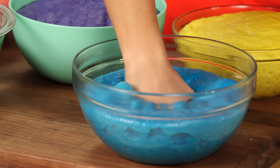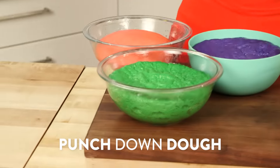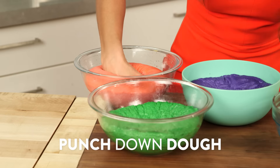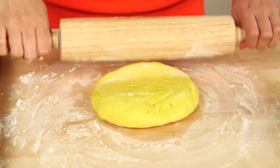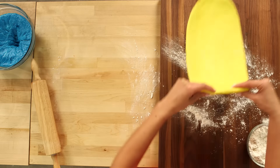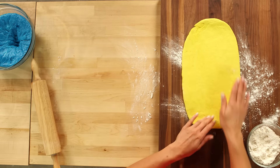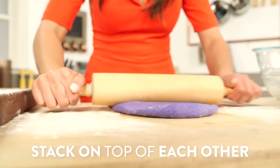I actually mean it — you just form a fist and go right into the center and give it a punch. See, it got rid of all those bubbles. Now I'm just going to practice my boxing. Now that we've punched down our dough, we're going to roll them into balls. Next, we're going to start with our lightest color and flatten it into a one-inch thick rectangle, then place it down on a lightly floured surface and continue rolling and stacking the rest of the colors directly on top of each other.